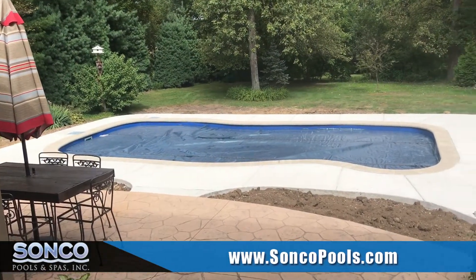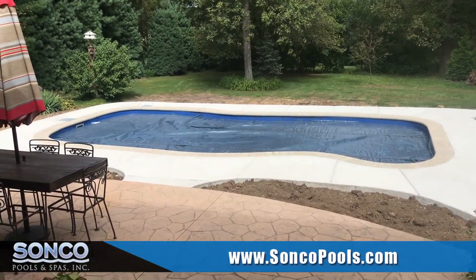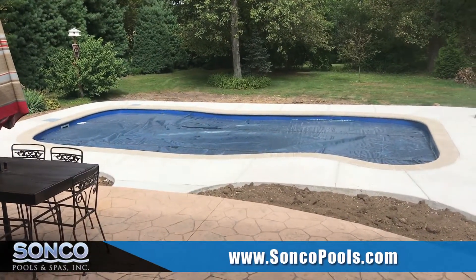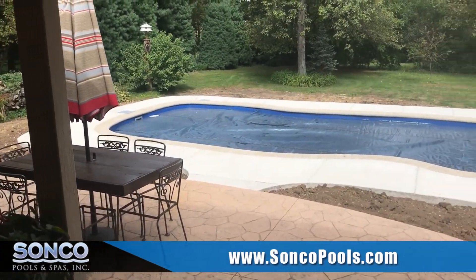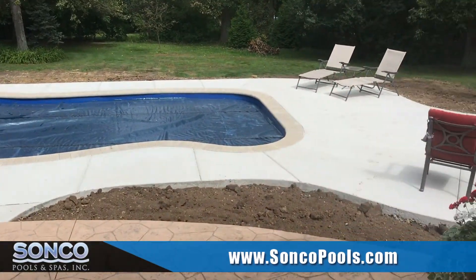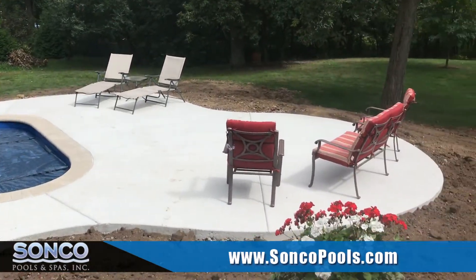We're here in Sycamore, Illinois, just finished the rough grading on a project here with a Barrier Reef pool. This is a Barrier Reef Southport design, and the solar blanket is on the pool right now.